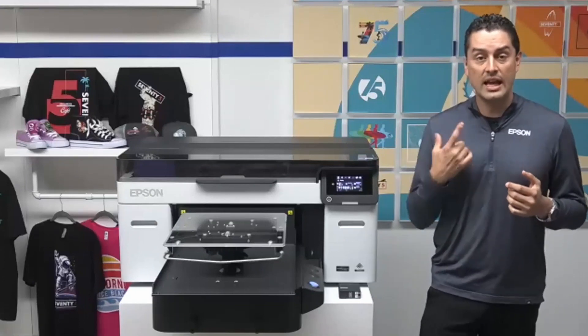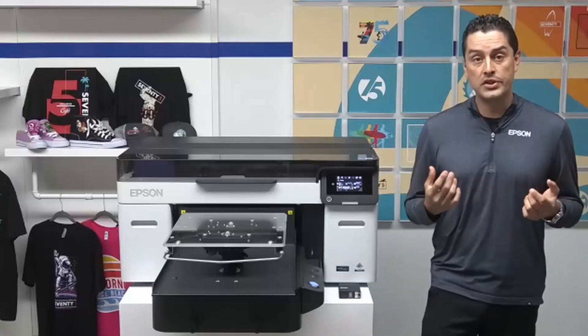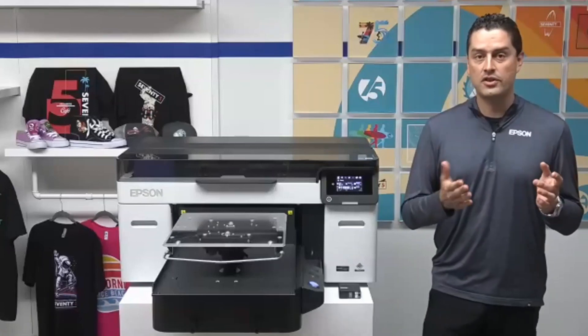Included in the box with every printer will be a full set of 800 milliliter ink packs for every color you need. These are not initial ink sets with a smaller capacity — these are the full-capacity inks that come right in the box.